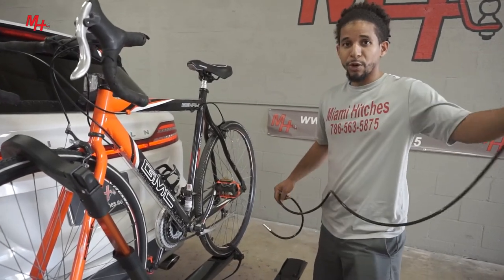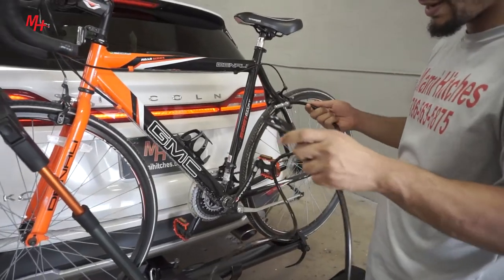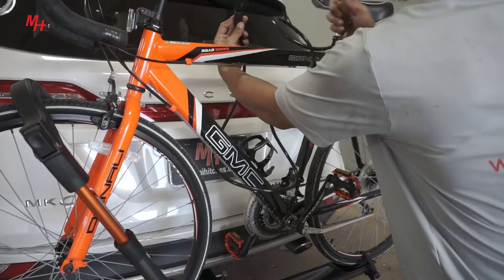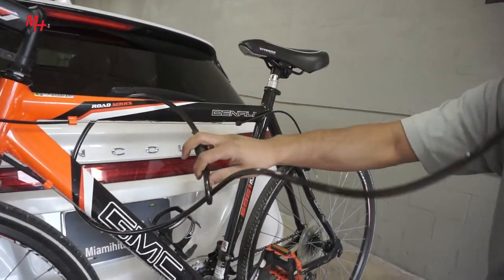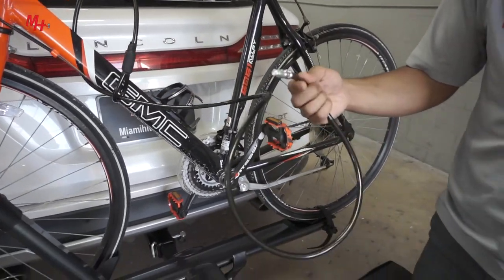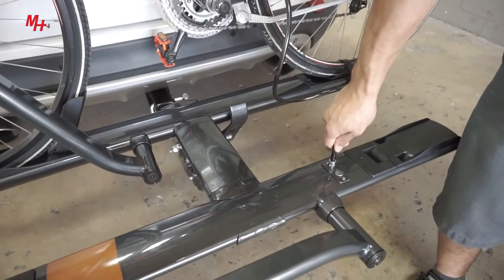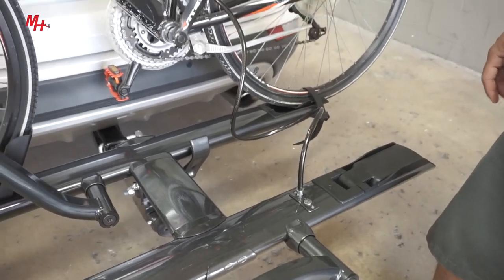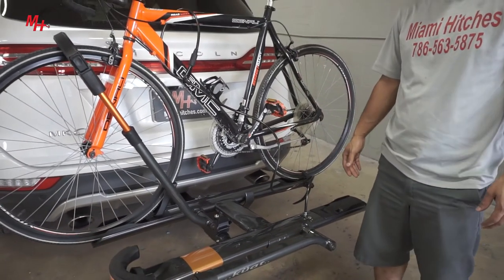Before we do so, we want to go ahead and secure the rack. To secure the rack, we're going to go ahead and apply the provided cable lock through the frame of the bike, tire, or any other securing option and insert the bike end into the bike lock support. And this completes the installation of a Sherpa 2.0.